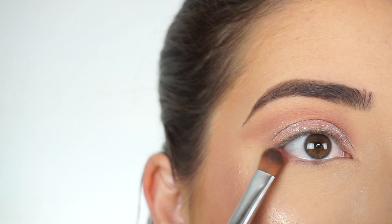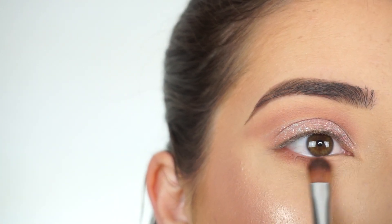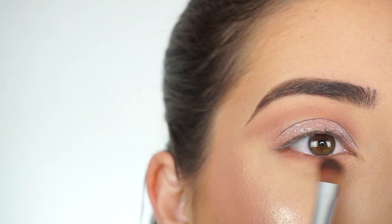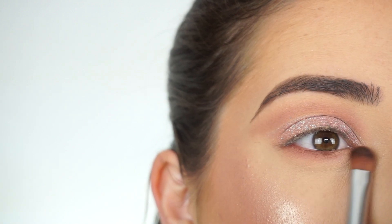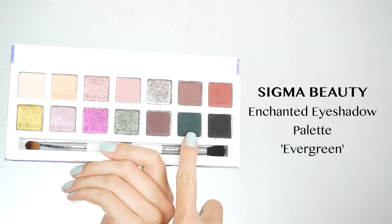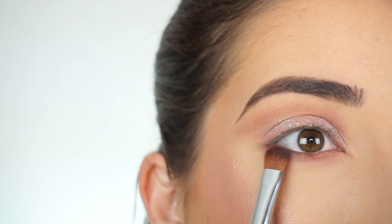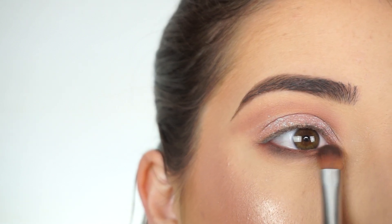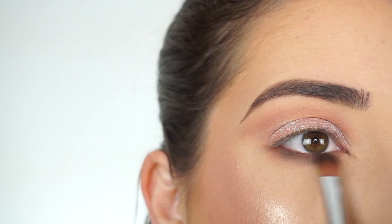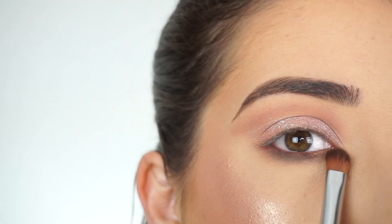Before I continue on with the lid, I'm going to finish off my lash line. I'm going in with Tara and my e54 medium sweeper brush, blending that down pretty far because I want the lower lash line to be very smoky. Now I'm going into Evergreen and doing that same thing — smoking it out on my lower lash line all the way into the inner corner, and just keep smoking that down.